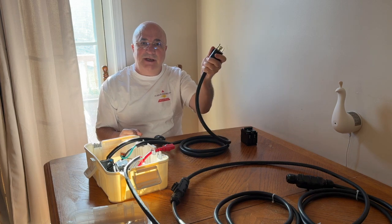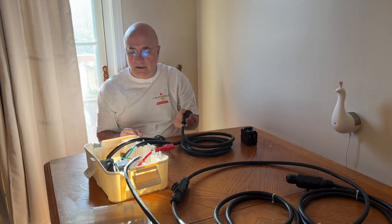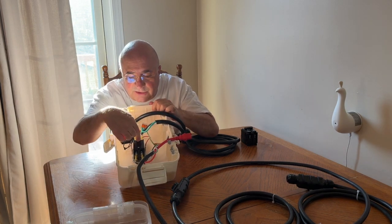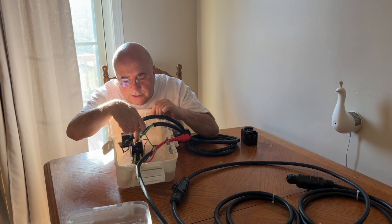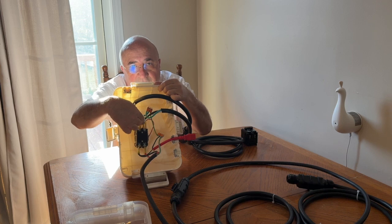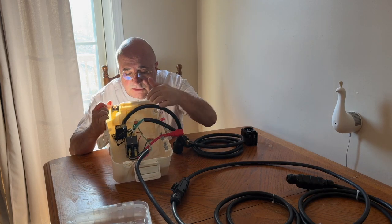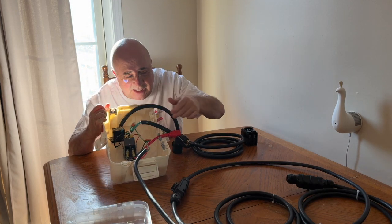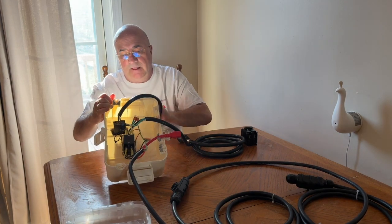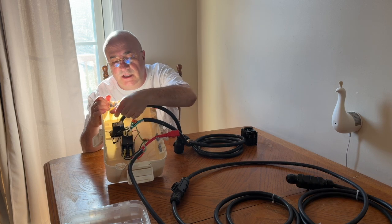Then you plug this into that box. This is your input cord, your line cord. The line cord comes in and is attached to this relay here. This is a 30 amp relay. It comes in underneath on the two contacts below — fast-ons. Those are 30 amp, 10 gauge fast-ons. So the power is continuous through and comes through this current switch.